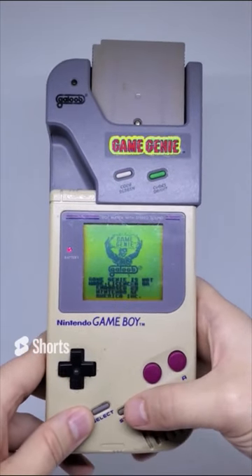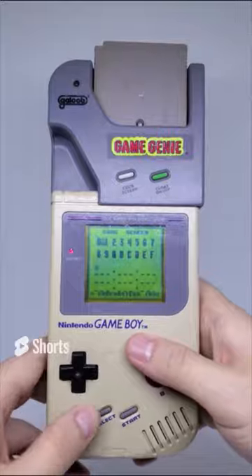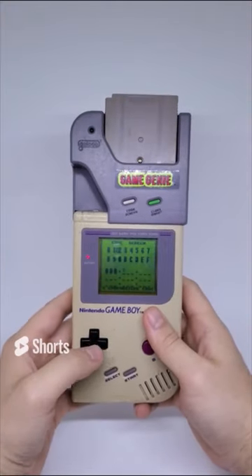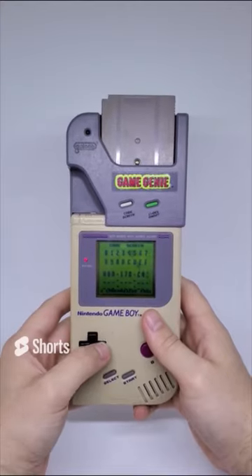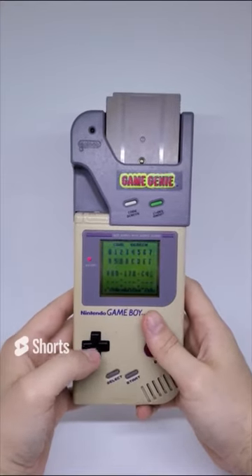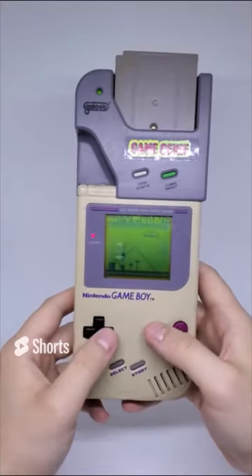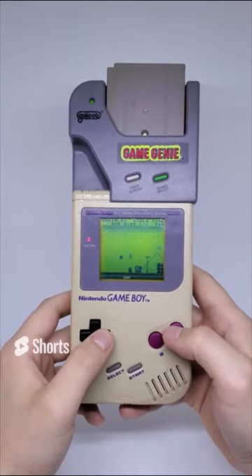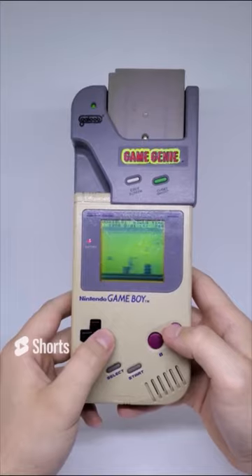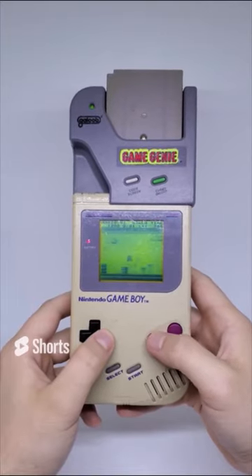The Game Genie was originally designed by Codemasters but was later sold by Camerica and Galoob. It was first introduced in 1990 on the NES, and was later sold for the Super Nintendo, Game Boy, Sega Genesis, and Game Gear. It modifies game data allowing users to do things unintended by developers - this later led to a lengthy legal battle with Nintendo, but that deserves a video all on its own.